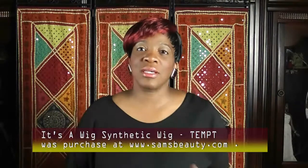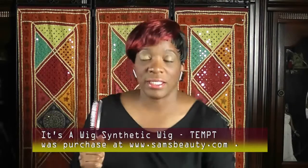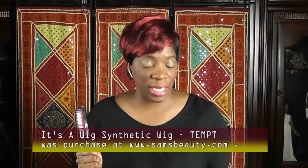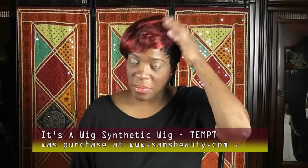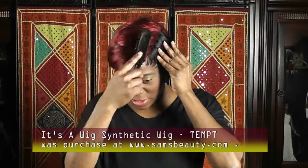It does have some little tabs on the side where you can press it down. That's it — this is Tempe. I actually bought this in HS Red and also another color, which I'm going to show you too. Tell me what you think.